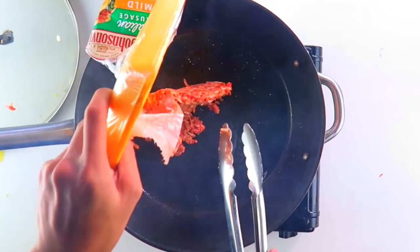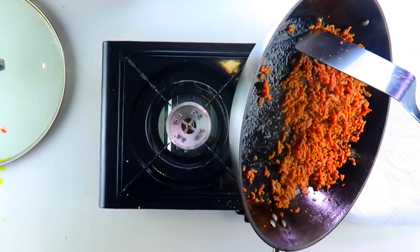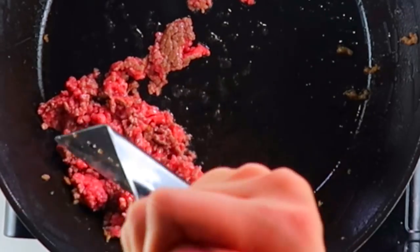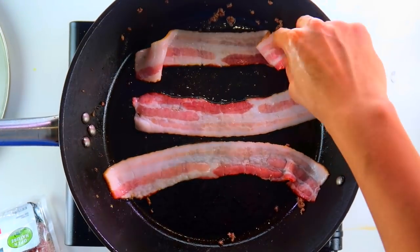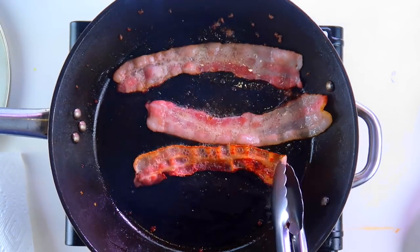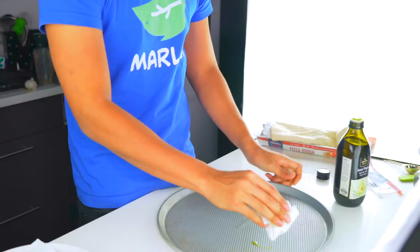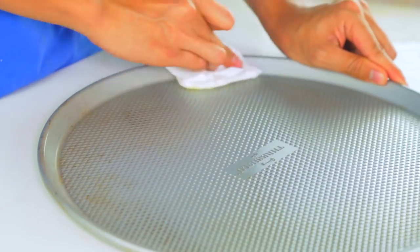Here we go - sausage! Gonna cook a fourth of ground beef now. So you don't want to cook your bacon too much, because you're also going to bake this on the pizza. Just look how delicious that looks. First you want to get some olive oil, coat the whole bottom of your pan. This is a pan I got from Target - nice and non-sticky like that.